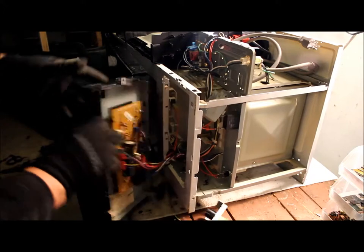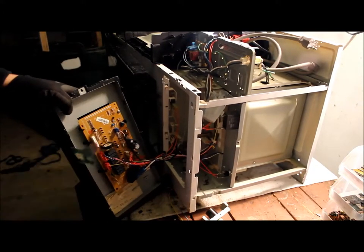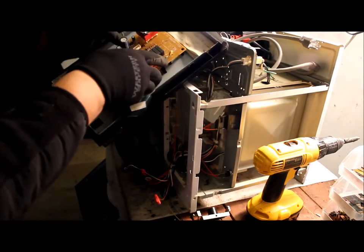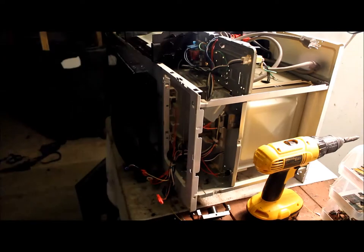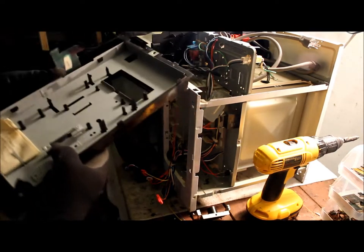Now we're just going to take off this board — a few screws and little clamps here. There's one clamp here and another clamp there. Pull this back and the board should just come right out. On this control panel I'm going to take it apart.